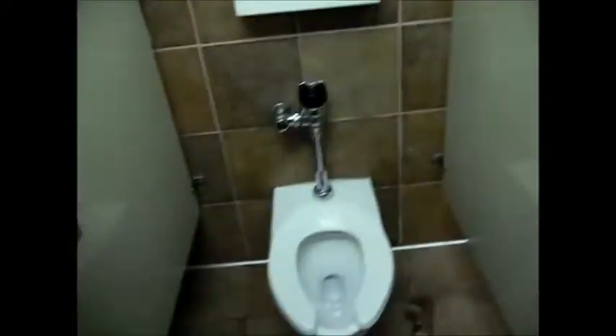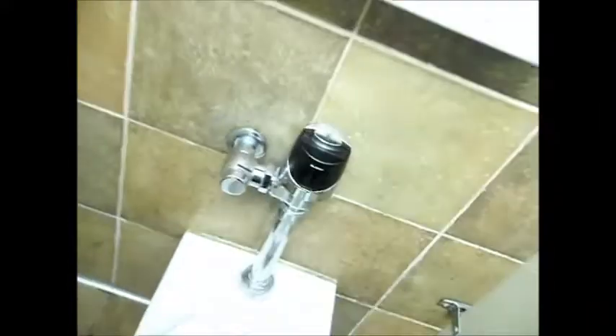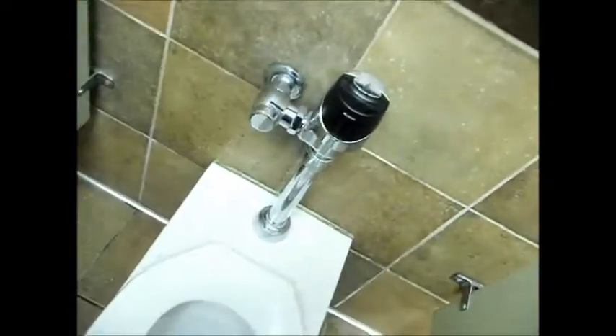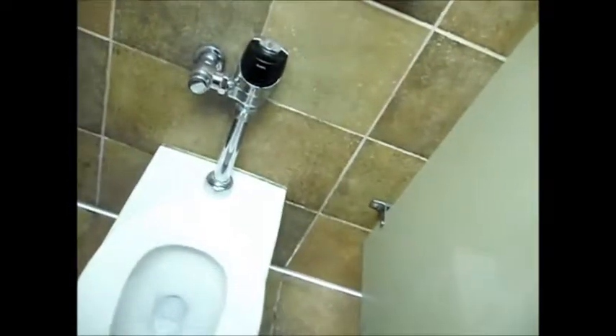Got it all in — thank god, it's not leaking. I had to leave the old valve in because this is a commercial facility and it's tricky to shut the water off. So I left the old shut-off valve, had to put some Teflon tape around it to keep it sealed, and other than that it's good.